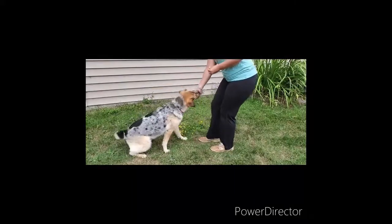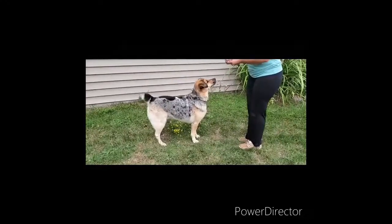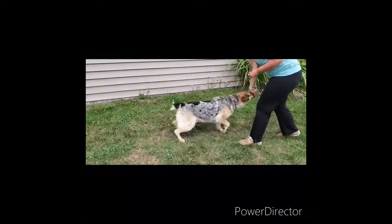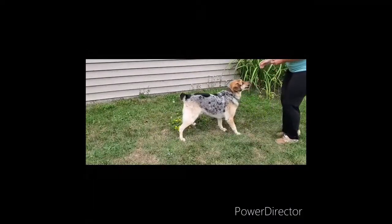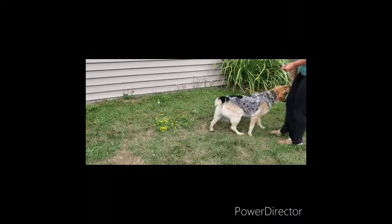Our first exercise is sit to stands. Here I have Rooney. Sit them down when you have a treat in your hand, or a toy, or something they love, then have them stand back up. I have this video in slow-mo so you can actually see the muscles really working when they're standing back up.